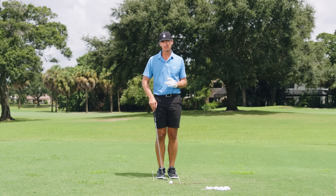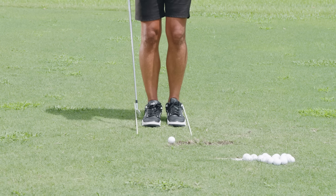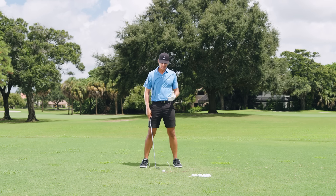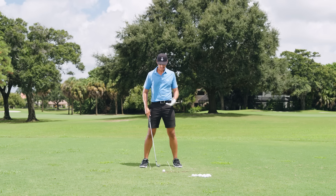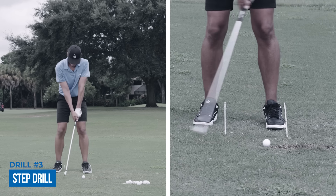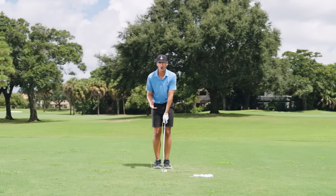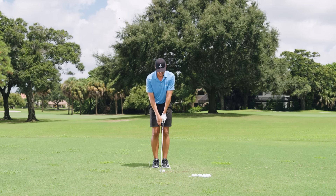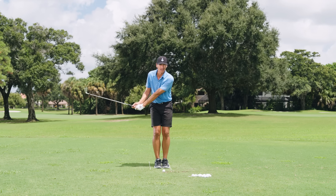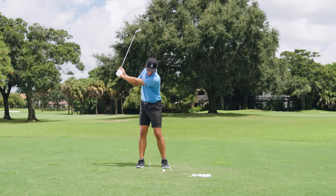The last drill to help shift our weight is probably the hardest but the most effective. We're going to take two alignment sticks and set them just outside of a very narrow stance. The point is to use the sticks to help us step over as we swing. The timing is very crucial: we want to step first, always before we move the club. That's the basic concept — don't step and move the club at the same time, and definitely don't move the club first.